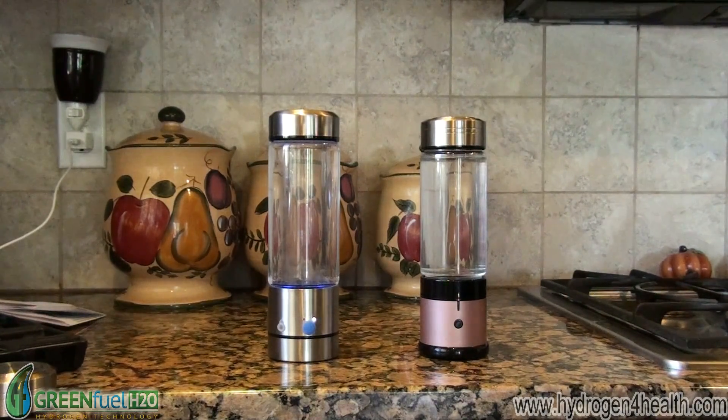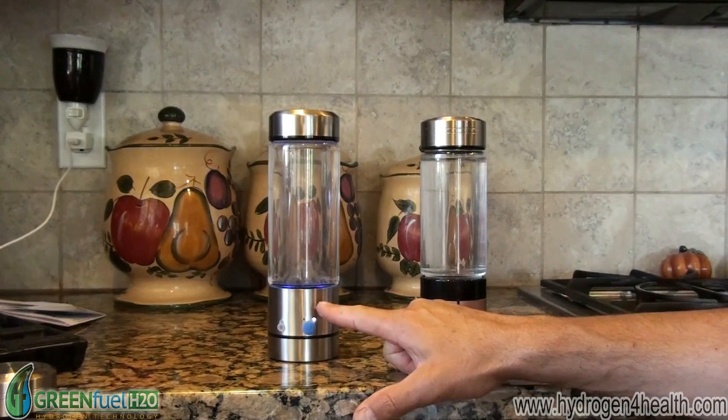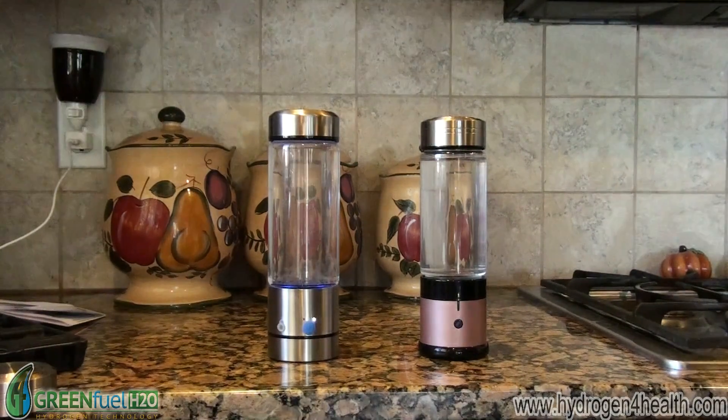All right, as you can see, the indicator light has just turned off on the SPE bottle. We should have a few more minutes on this bottle. We'll let this one run three minutes longer, and we'll go ahead and take a sample and see what the hydrogen content is. While this one's still running, I'm going to go ahead and test the hydrogen content on the SPE bottle.